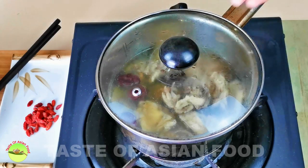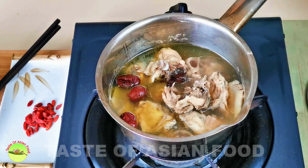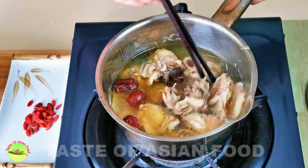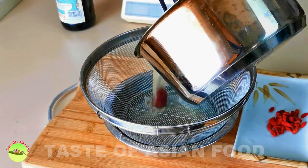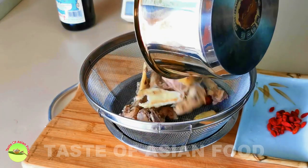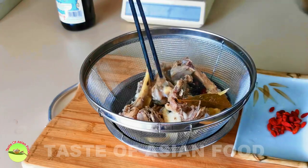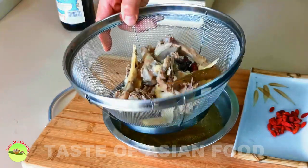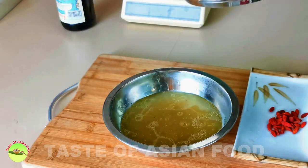After 30 minutes, filter the liquid through a wire mesh strainer. Then keep the filtered stock in the refrigerator until it is cold before use.